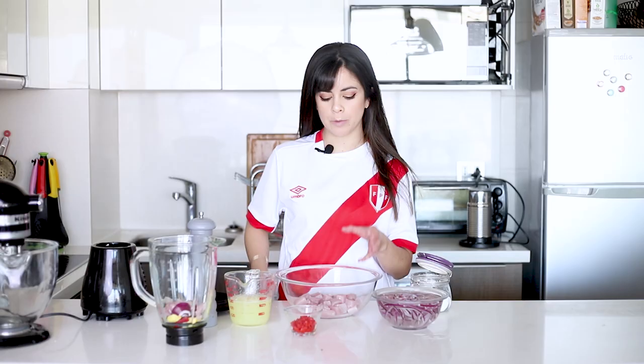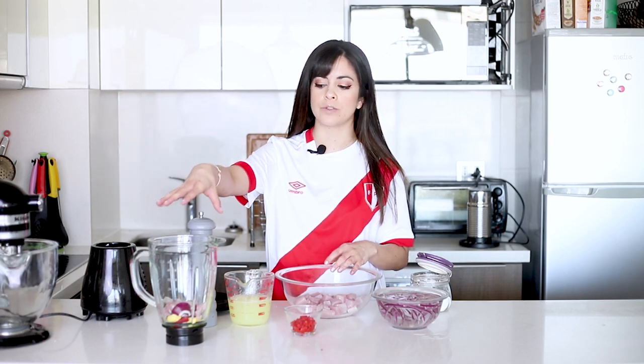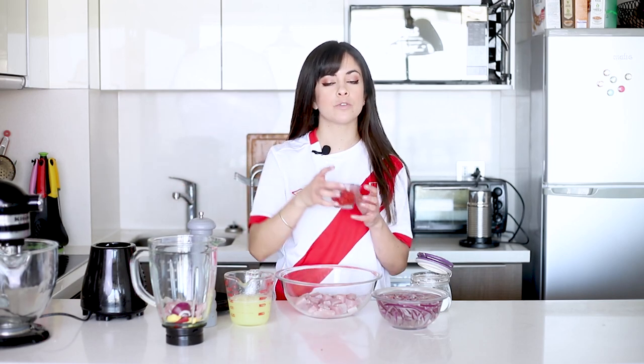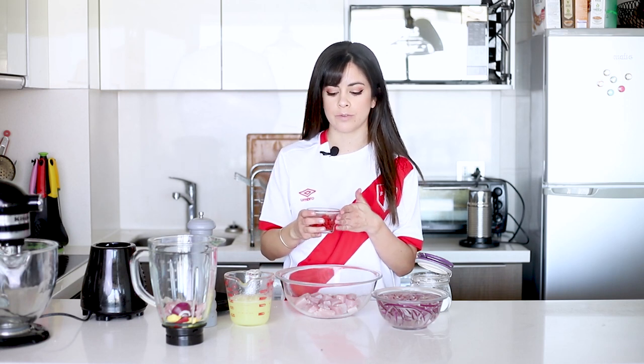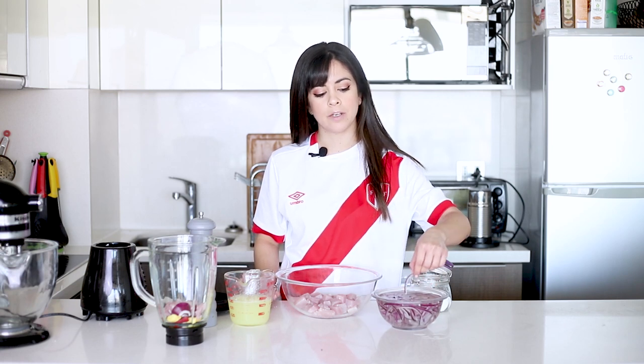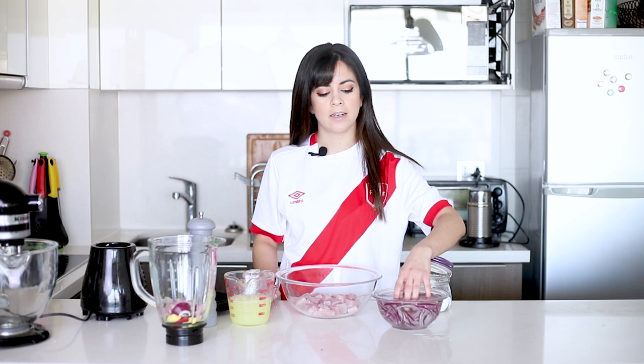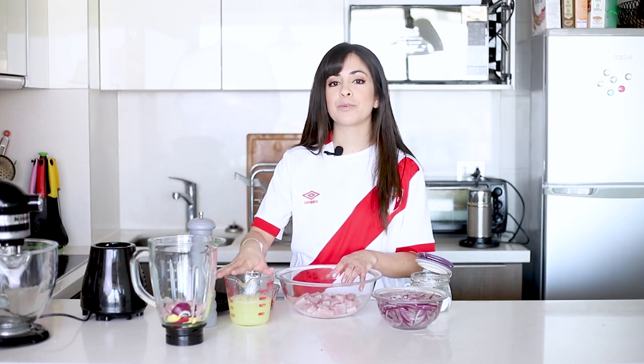Now that we've cut the fish, I'm going to season it with salt and pepper so that it can start dissolving while we do the leche de tigre. I'm also going to mix in a bit of chili — this is completely up to you; if you don't like spicy food, don't add any. I also have here some purple onion that I thinly sliced and had soaking in salt and water, changing the water three times every 15 minutes, just so it becomes milder and isn't like a punch of onion when you eat the ceviche.